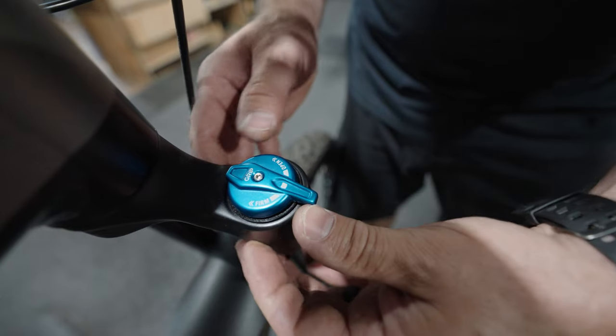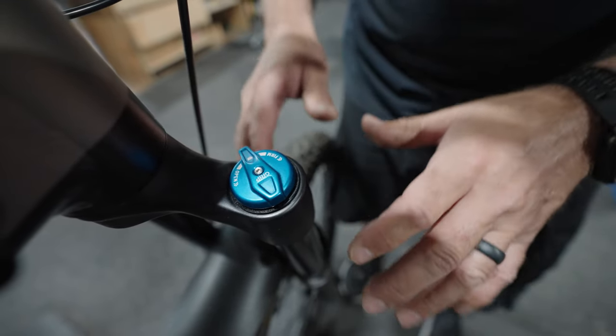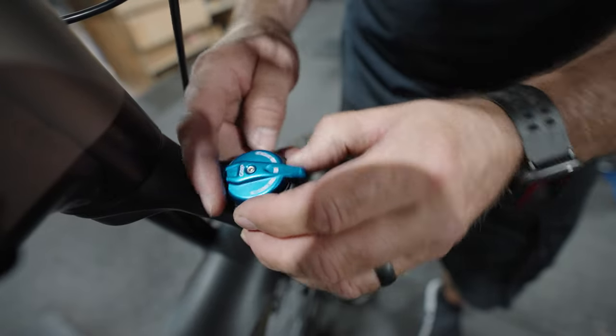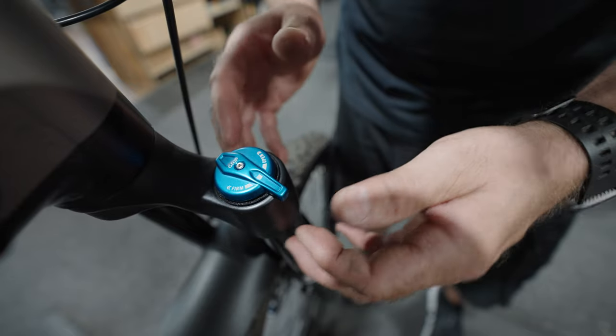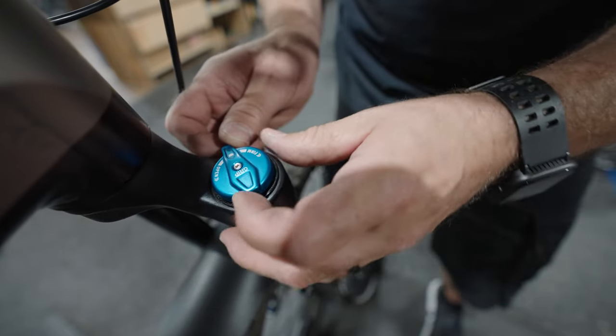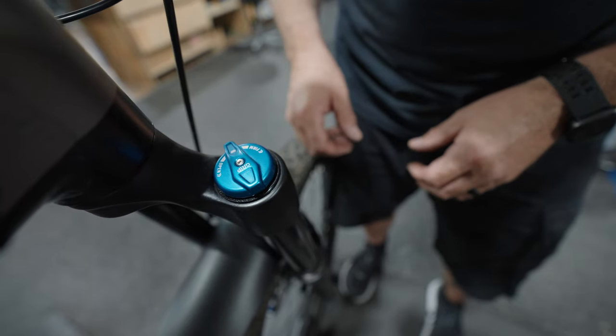When would you use that? You would use that perhaps if you were climbing a hill, or you're on the road and you were getting a little bobbing on the fork and you'd like to firm it up. But if you're on off-road terrain where it's bumpy, you would certainly want to most likely leave it in the open position most of the time.